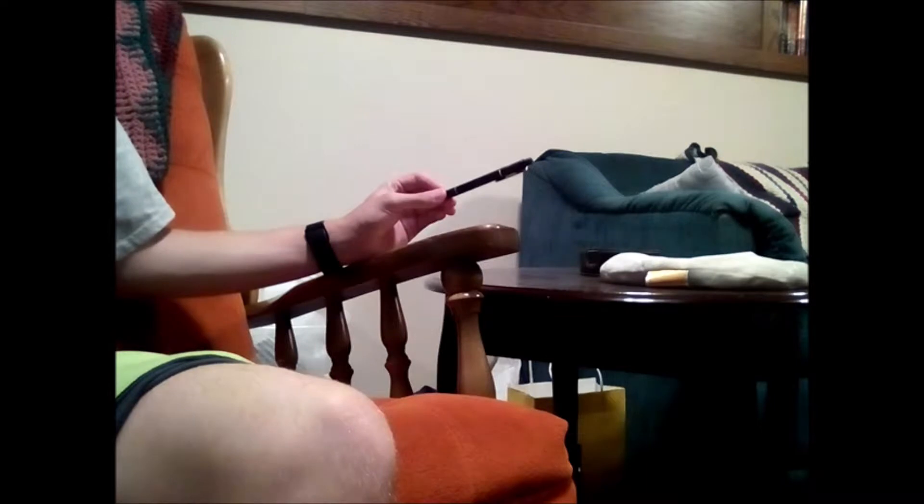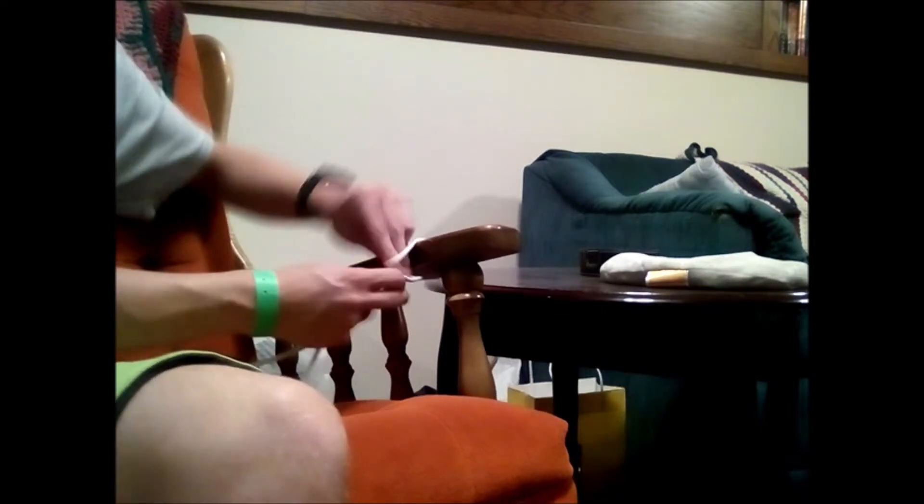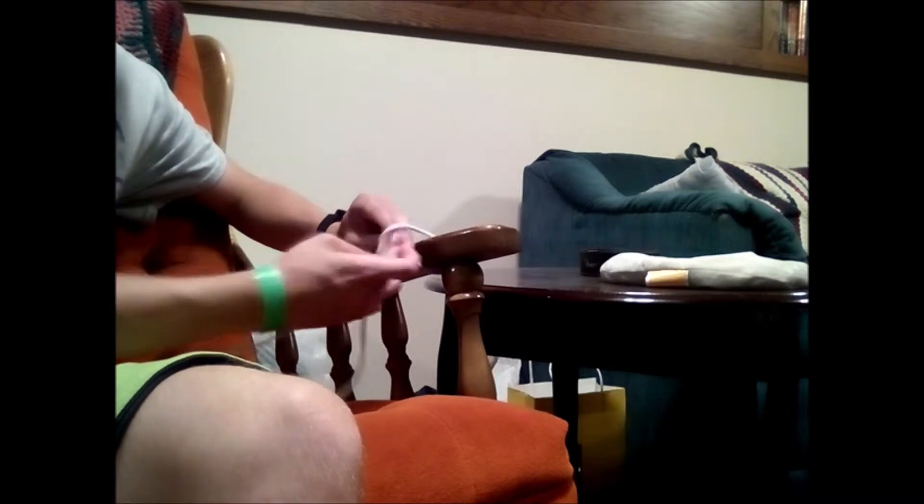We're going to pretend that this armrest is the actual bottom of the table, and this pen will be our tabletop. What you would do with your rope — or your bungee cord — is make a loop. There will already be a loop on your bungee cord. You want to put that loop under the thing that's under the table, then put the bungee cord through it.